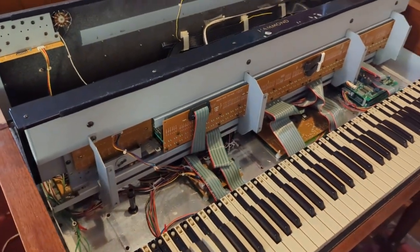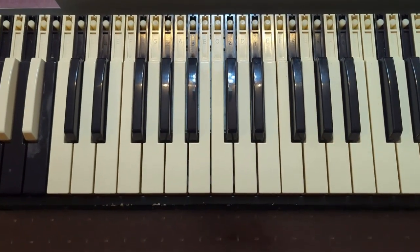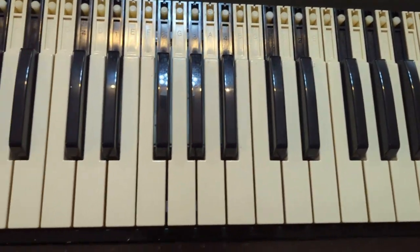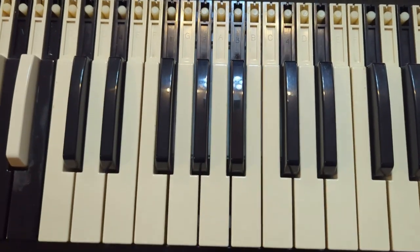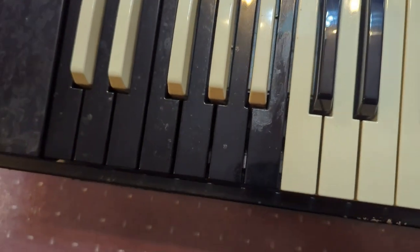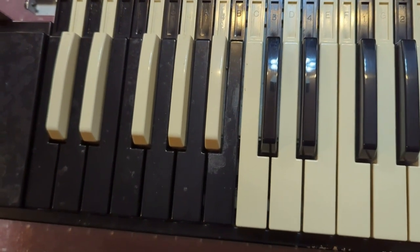I'm going to take this top manual out and get to cleaning. I've cleaned all the keys — you want to clean up as much as possible before you start the bus bar cleaning process. I cleaned the presets as best I could, but they've got some wear and tear. I'm also going to check the presets to make sure nothing's hanging up before I start this process.